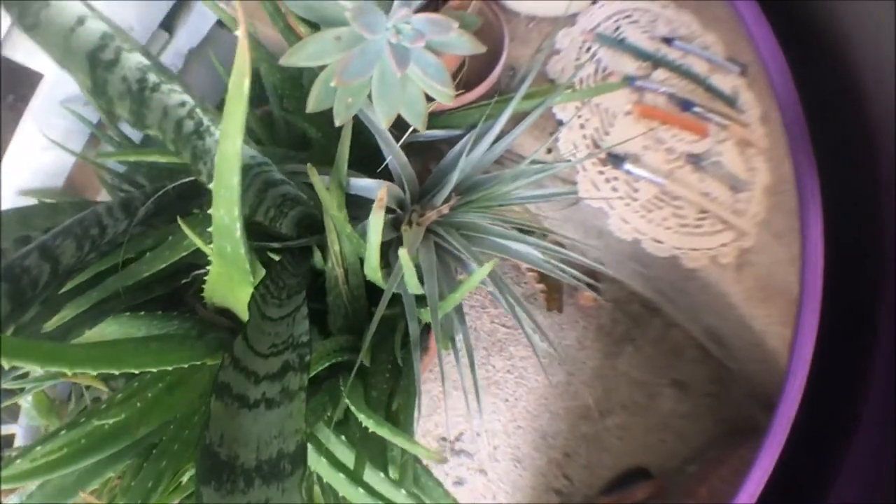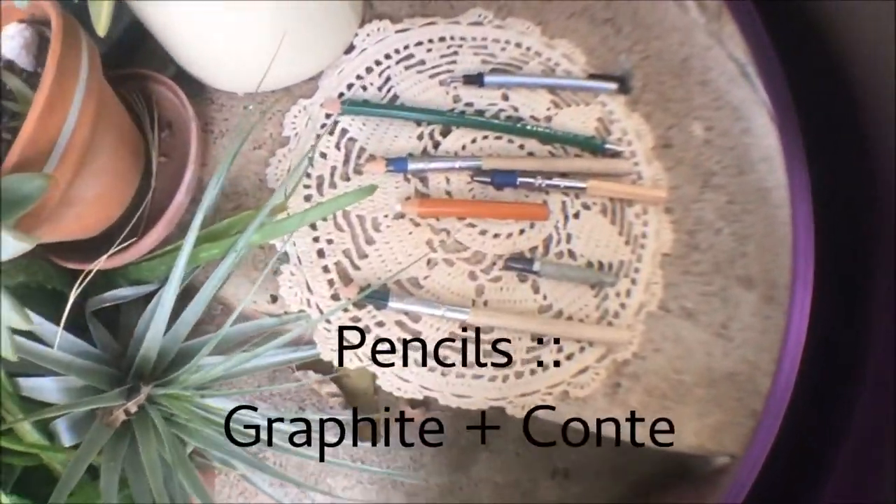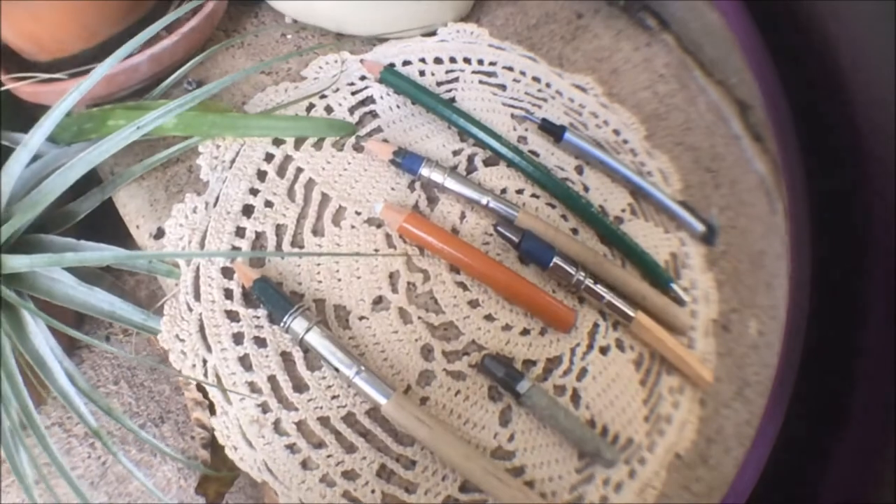And for the drawing, I use a variety of graphite pencils as well as Conte pencils for the highlights.